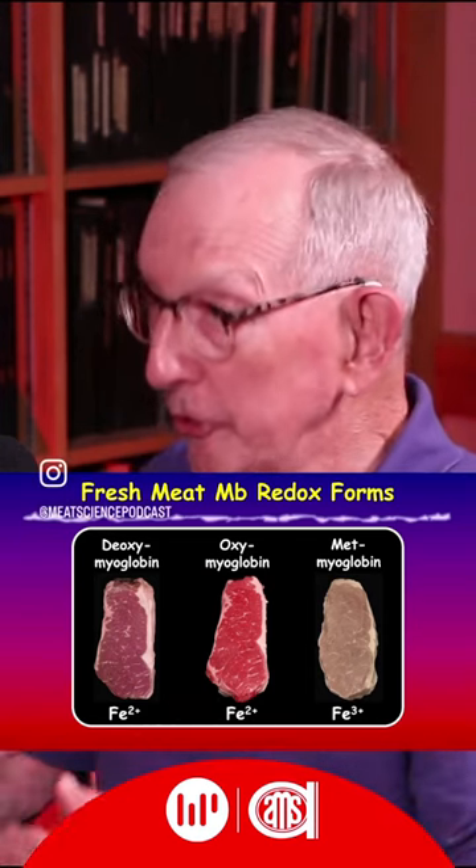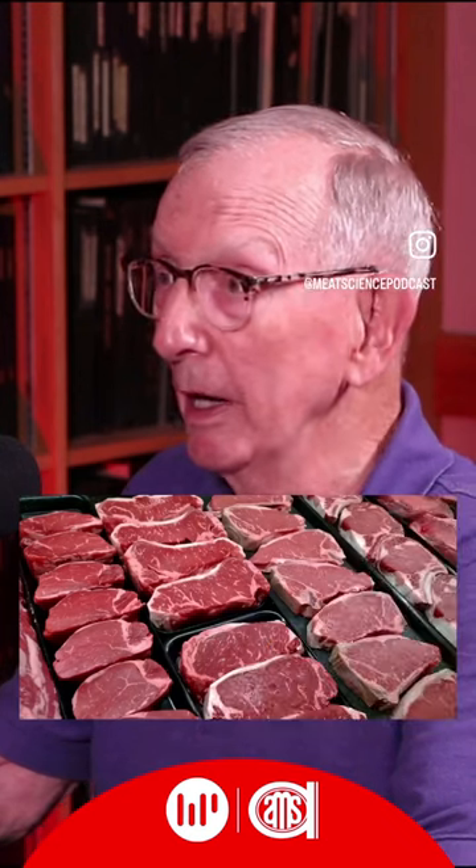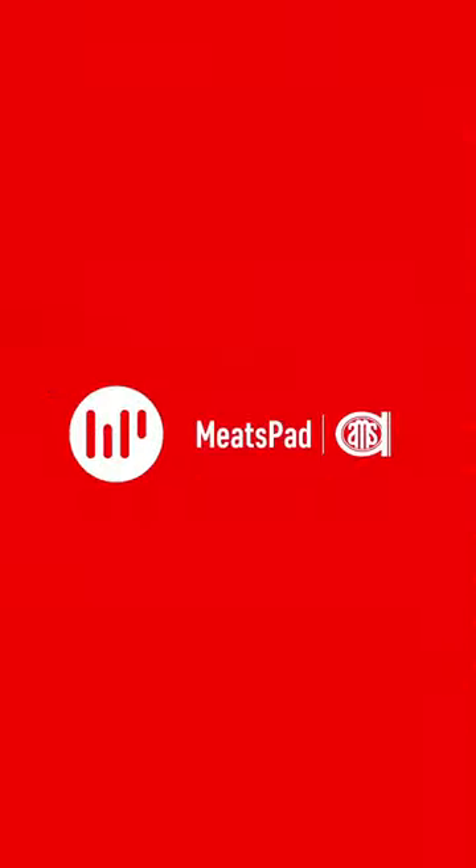Then it starts to bloom, turn bright red — it oxygenates — and that's really the color that most people prefer, depending on the type of package that the meat is in.